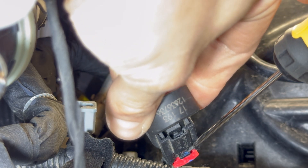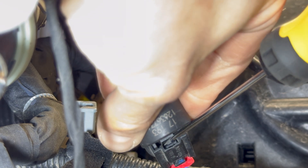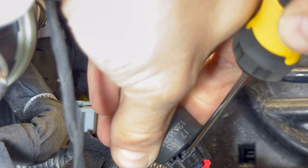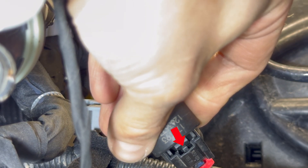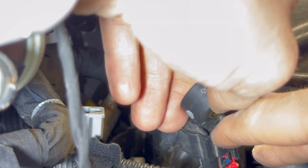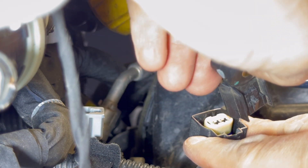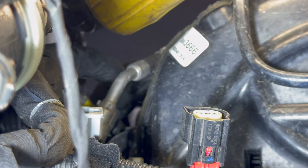Locate the plastic tab that holds the knock sensor in the connector. Place a screwdriver in between the knock sensor and the plastic tab, then gently pry the black plastic tab away from the sensor. With the tab out of the way, push on the ridge of the connector and pull the sensor out. Be careful not to pull on the connector as the wiring is delicate.